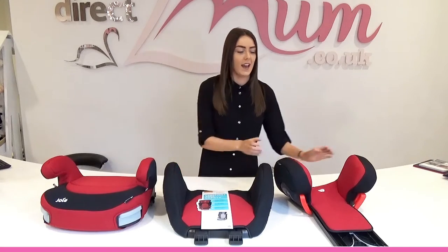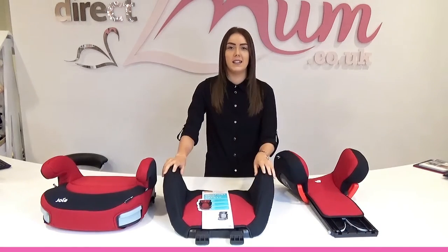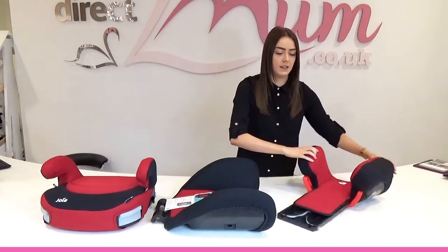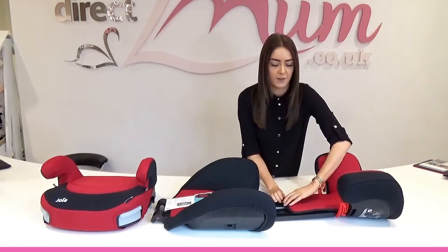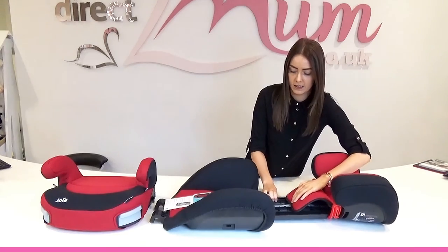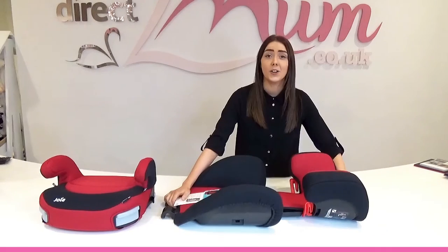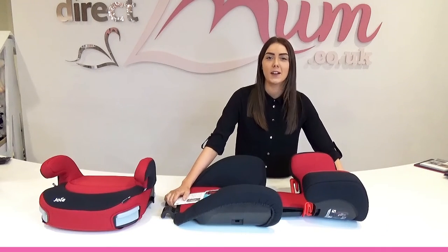First of all you need to get your headrest slotted into your backrest. Make sure you grab this fabric and pull it back, then slot it into the hole of the backrest and it should go in. For your headrest to fit securely into the backrest, make sure the grey prongs have clicked into place.